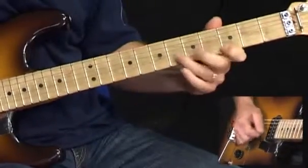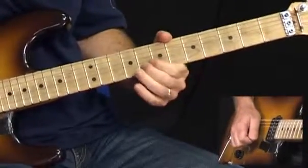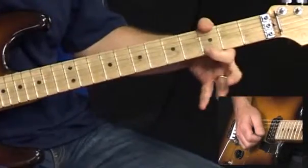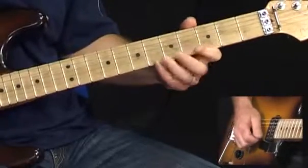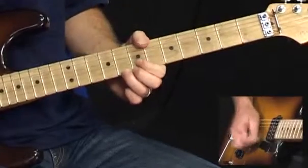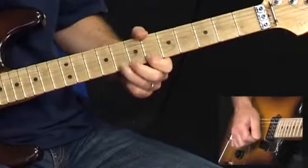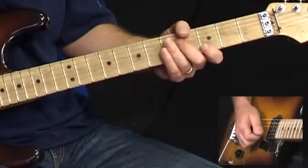Here's the next phrase. More action from the G minor pentatonic. We're starting off 3 to 6 on the B, followed by 3 on the high E. Repeat those three notes. 6 on the high E. 8 on the high E — bend that up. Come back down and do that bend again. Back down to 8. 6 to 8. Landing finally on the 8th fret of the B string. So that phrase once again.